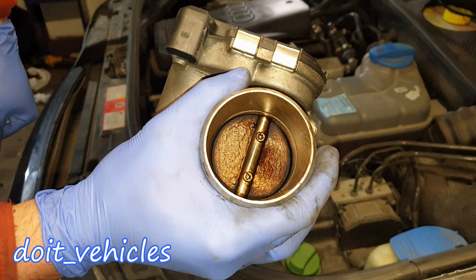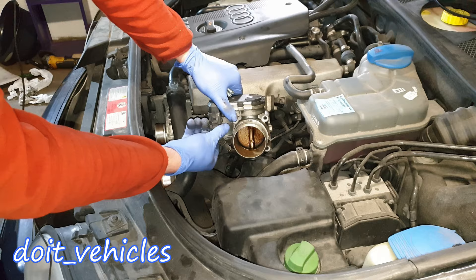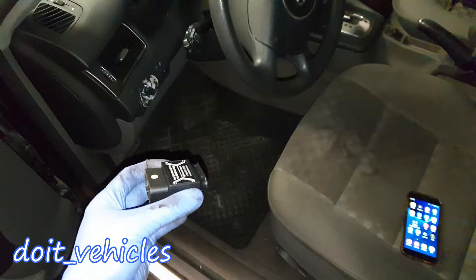It's full of carbon build-up so I'm going to clean it up later. For the sake of showing you the previous test, I'm going to reconnect the throttle body, and just as a reference I'm going to connect my scan tool.